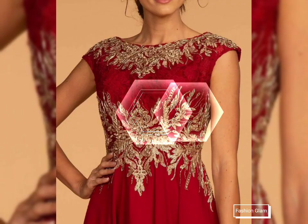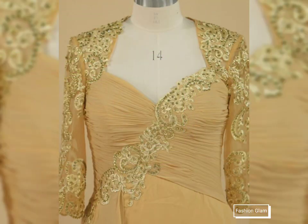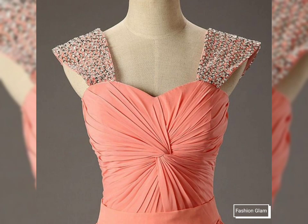Mother of the bride dressy design ideas include long floor-length evening gowns, long mother of the bride dresses, chiffon mother of the bride dresses, shift mother of the bride dresses, and mother of the bride dresses with jackets outfits ideas — different types of dresses collection on our channel.